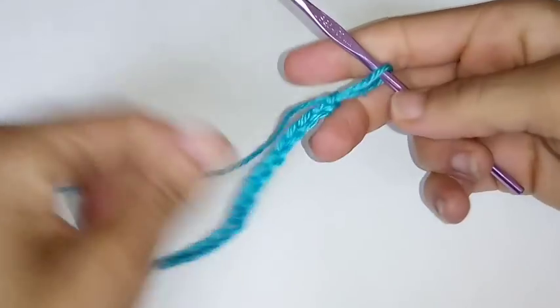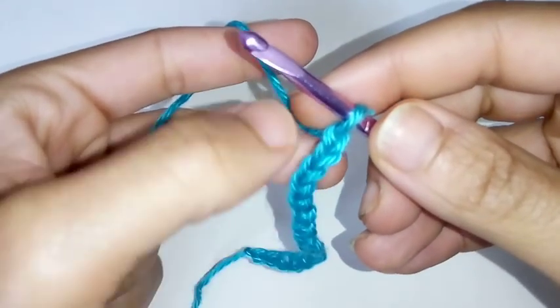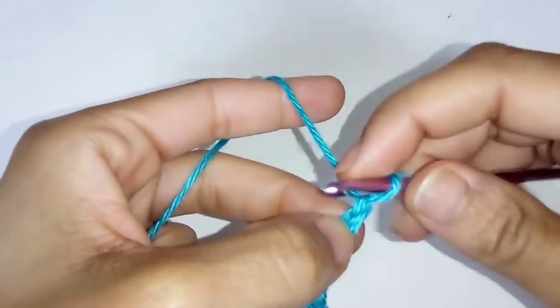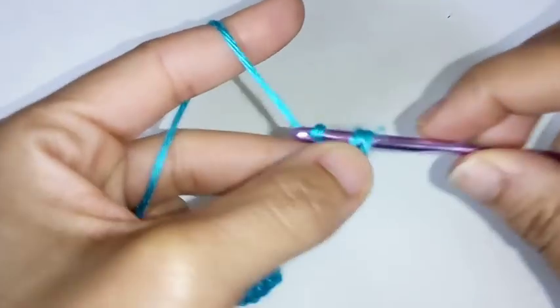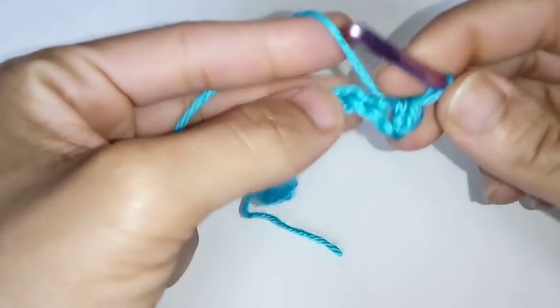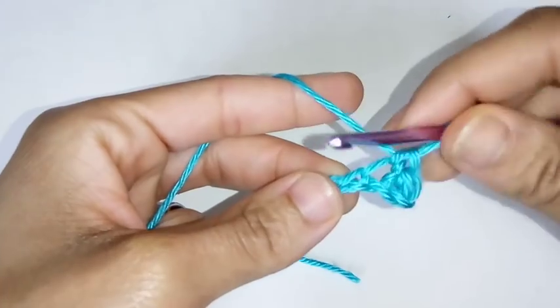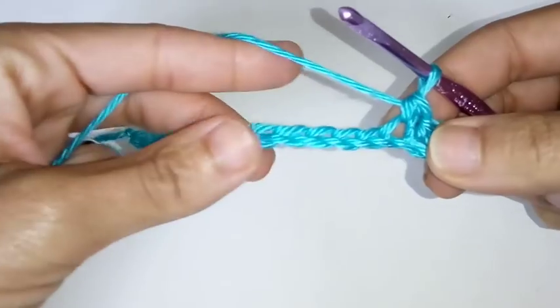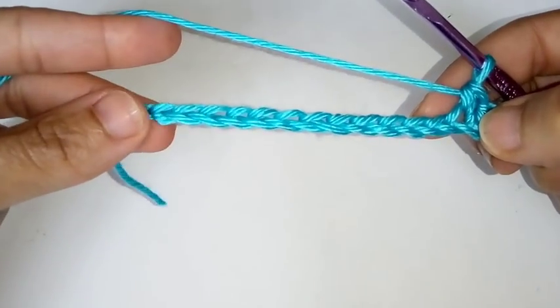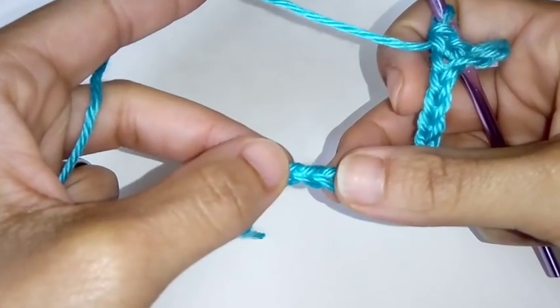We've completed our 16 stitches and we're going to place a single crochet in the second chain from the hook — so 1, 2, second chain from the hook — and place a single crochet. Continue placing single crochets all the way down the chain, but stop at the very last chain and we'll work that stitch together.